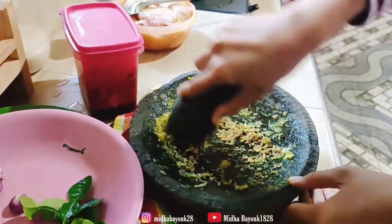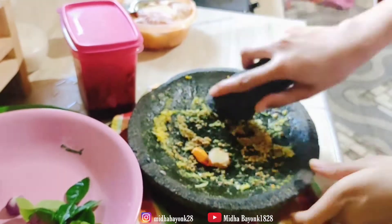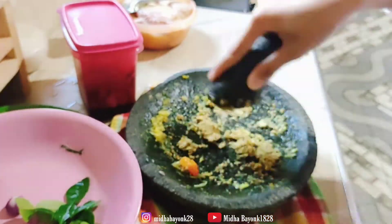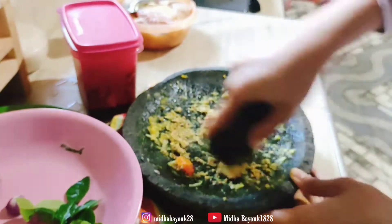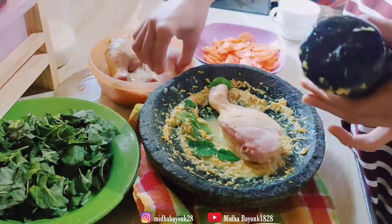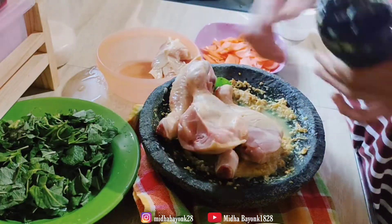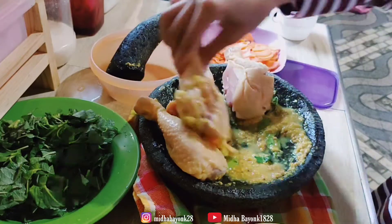Lanjut aku ulek bumbu marinasi paha ayamnya. Oh ya, tadi aku lupa nyebutin kalau bumbu marinasi ayamnya itu ada kunyit juga, jadi ada kunyit, bawang putih, lengkuas, kemiri, terus ada ketumbar juga. Gak lupa aku kasih garam dan kasih air, dan aku juga kasih daun jeruk untuk marinasi paha ayamnya.